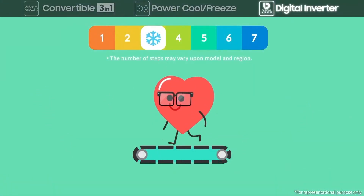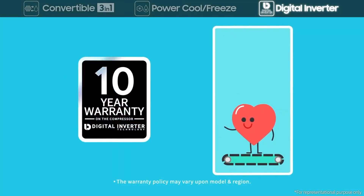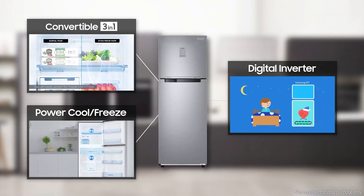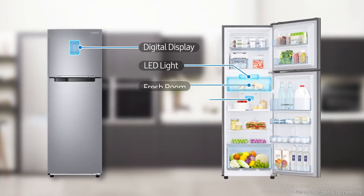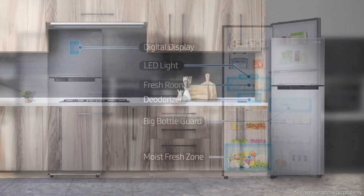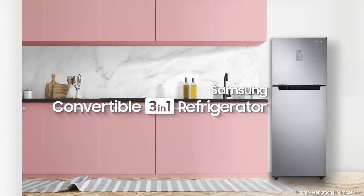Our Digital Inverter Compressor runs at seven different speeds for various situations — smart technology that changes your life. We design your home of everyday life. Samsung Convertible 3-in-1 Refrigerator.